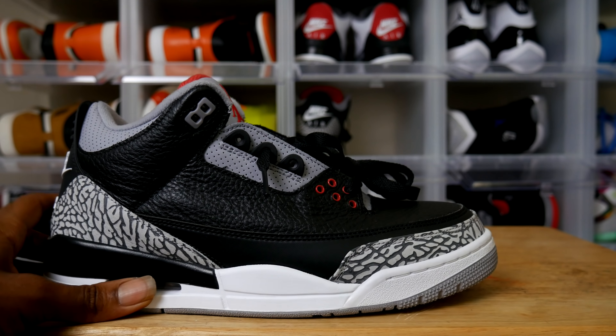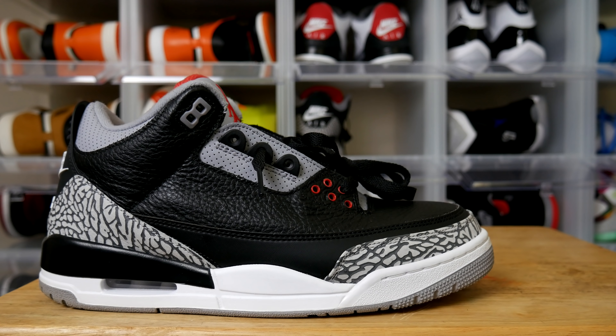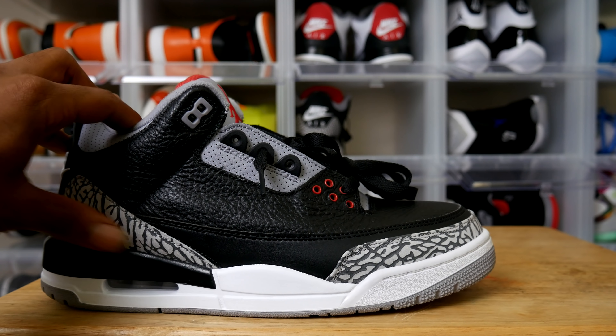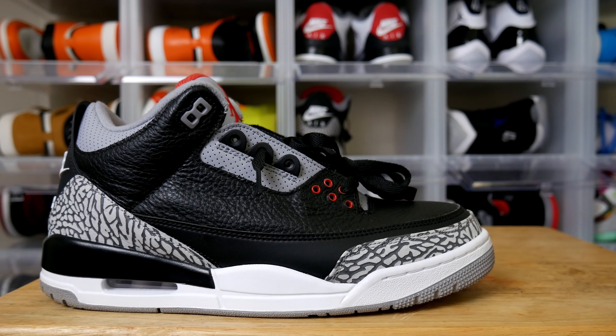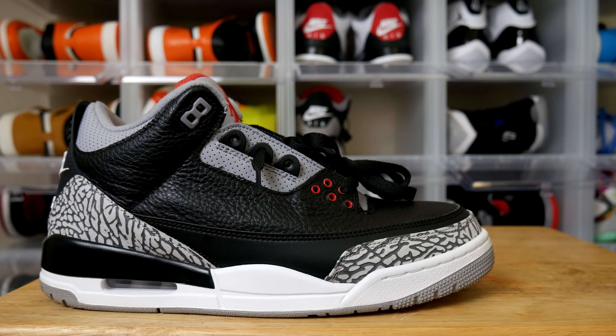Moving along to the three — now we got perforations up on the collar. Those perforations never left us from the one to the three. Going on down, check out the lines, curves, and stitches — elephant print on the side, two different grains of leather. Definitely an upgrade, bro.